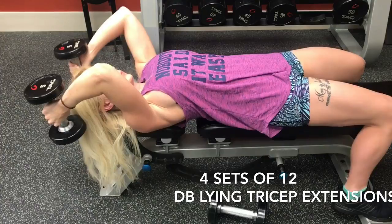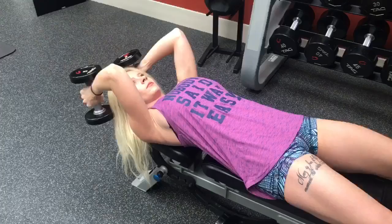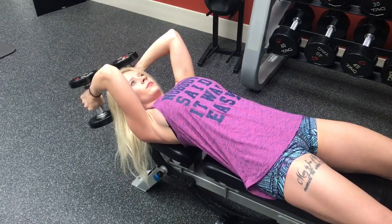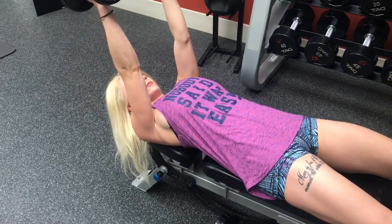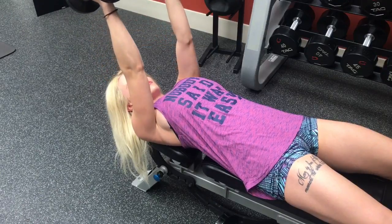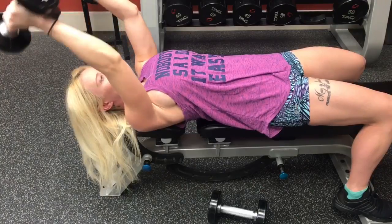If you don't have access to a bench, you can just lay on the floor. Take a dumbbell in each hand and extend your arms out in front of you. Keep the dumbbells close to your ears and on your inhale, lower the weight. Then as you exhale, use those triceps to pull the weight back up.